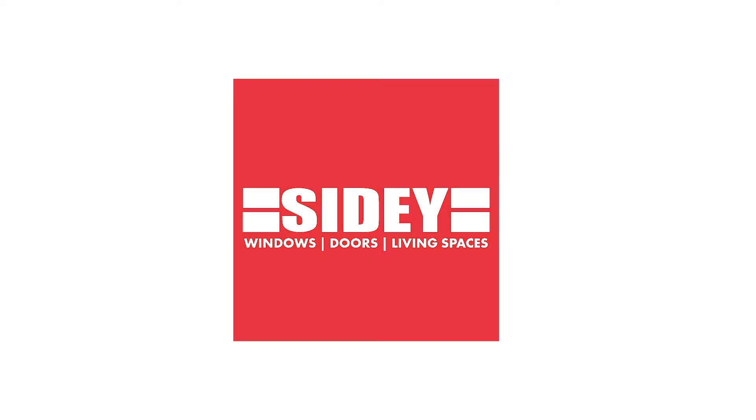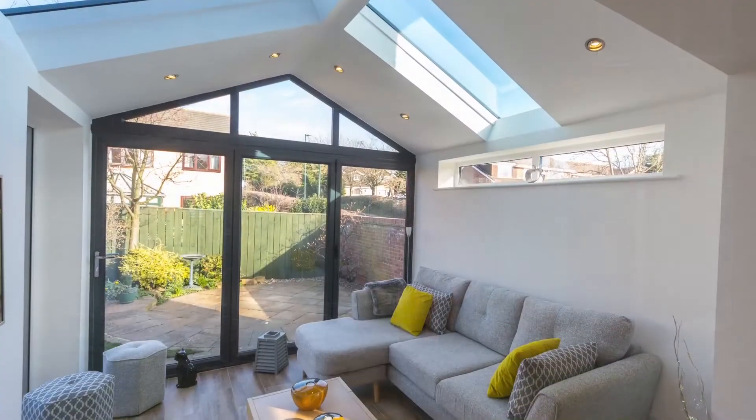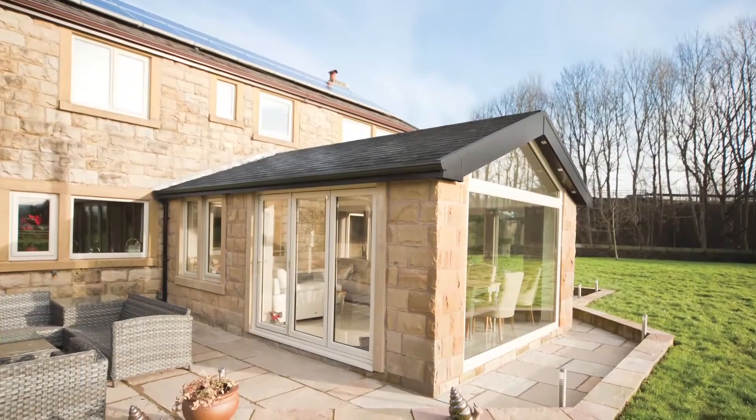Ultra Roof is an advanced lightweight tiled roofing system designed to replace a conservatory roof or to create a beautiful vaulted ceiling in a single storey extension.